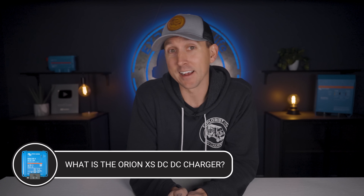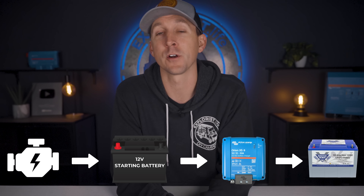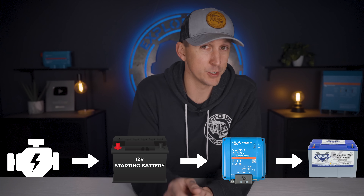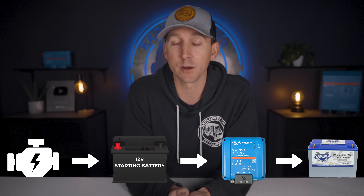So what is the Victron Orion XS DC to DC charger? The Orion XS is a new DC to DC charger whose whole purpose is to take the power produced by a vehicle alternator and regulate that power to a safe amperage and voltage to recharge a house or auxiliary battery bank in a van or RV. In short, it takes the 12 volts produced by the vehicle alternator and regulates that voltage and amperage for safe and efficient multi-stage charging. This is the next generation charger, upgrading from the Victron Orion 12/12-30, so for the rest of this video we'll be comparing the new 50 amp Orion XS to the old 30 amp Orion.